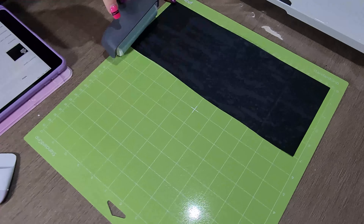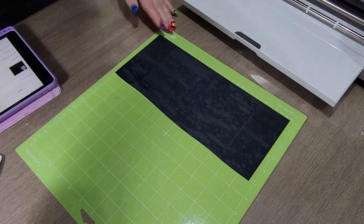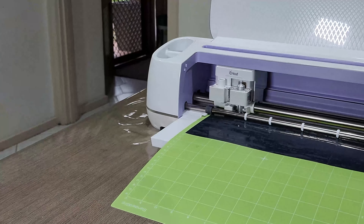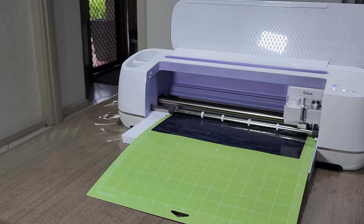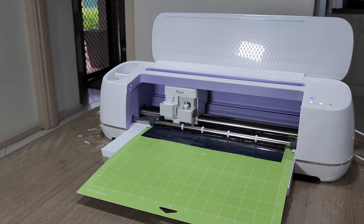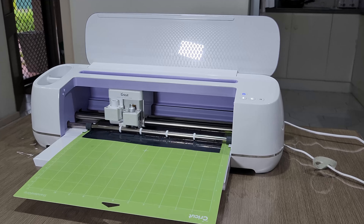We're using the iron-on heat transfer vinyl here, rolling that onto the Cricut board with the roller. We then feed that into the machine and hit start. We have sped this up here for the sake of the video, but that will cut out through the iron-on transfer the text that we have.